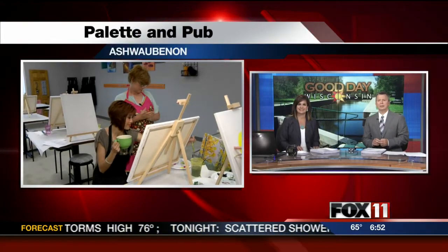A new business in Ashwaubenon is providing people a fun and relaxing way to get your creative juices flowing. Pauline Lee is checking it out at Palette and Pub this morning.